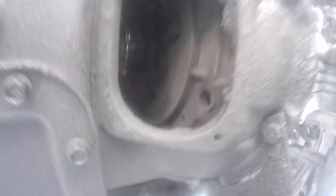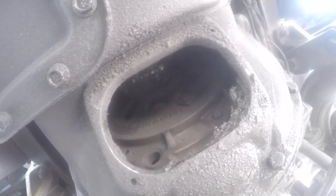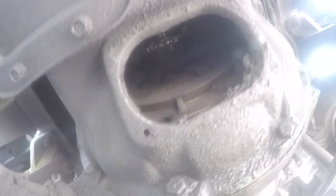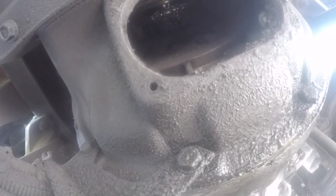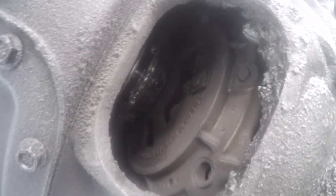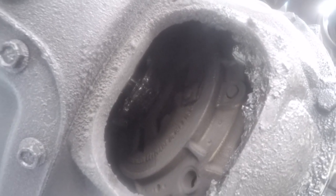Alright guys, so we are here underneath the truck. The first thing you gotta do is find this bolt — I don't know if you guys can actually see it, but it's right there. That one right there — that's the adjusting point. In order to find it, you gotta get underneath the truck. If you don't see it, you have to crank the truck — don't start it, just crank it — and come look, crank it and come look, until you see it. That's the first thing you gotta do.